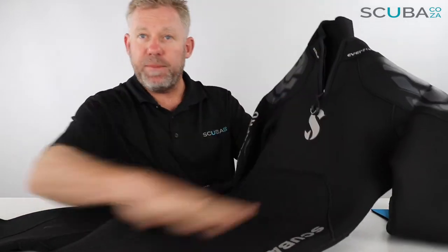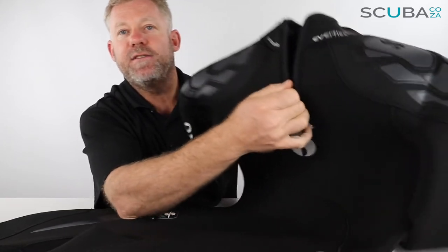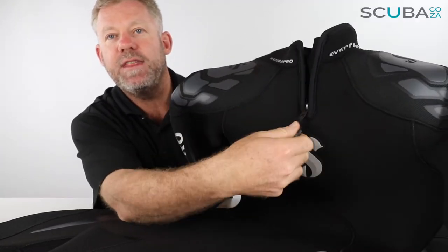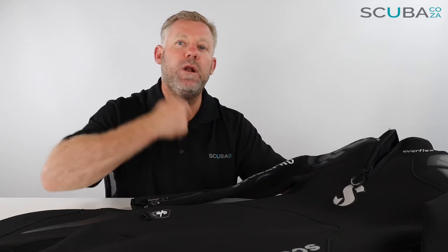Starting from the top and working our way down — a great addition to this wetsuit is the neck seal. When you're sitting on the boat leaning forwards with the wetsuit pushing up against your throat, you can wind up with that gag reflex — it feels really uncomfortable. ScubaPro have been really good to put this in as a standard. It allows you to zip it open to make it more comfortable on the boat, and underwater you can zip it up and down to adjust your comfort level. As you go deeper and feel a bit cooler, you can just zip it up and that helps a lot.